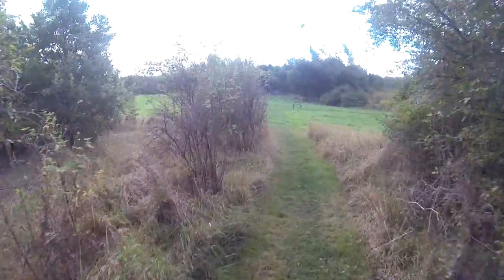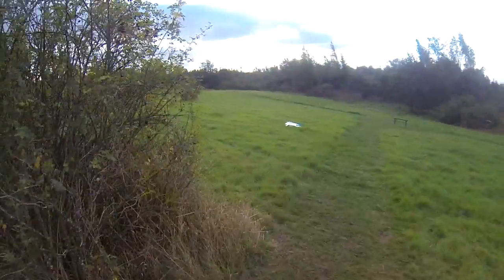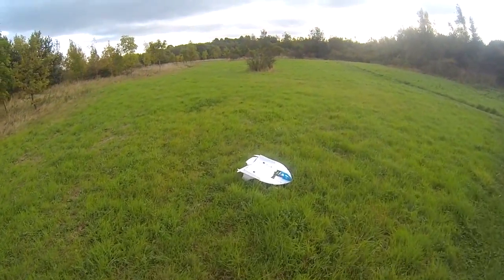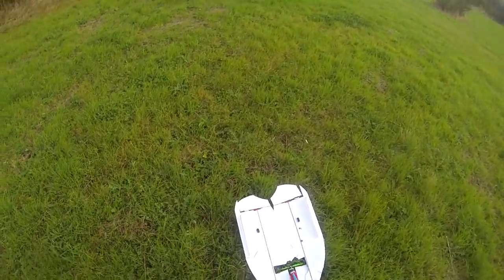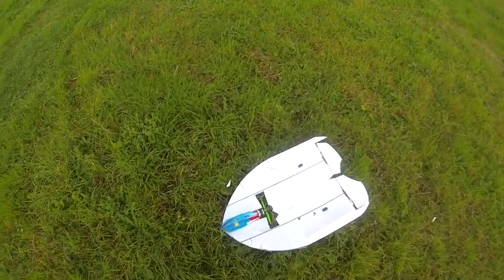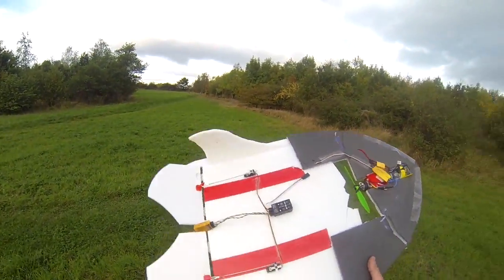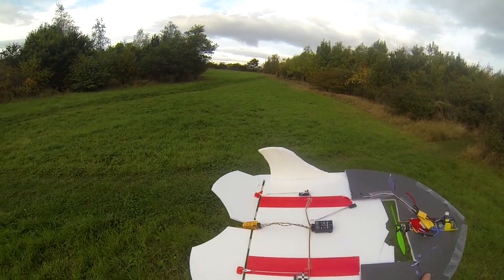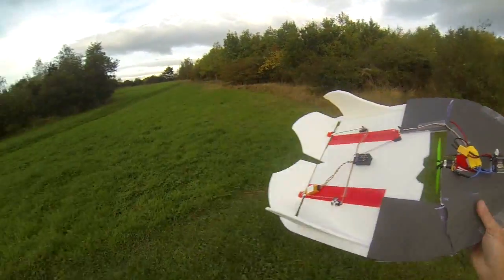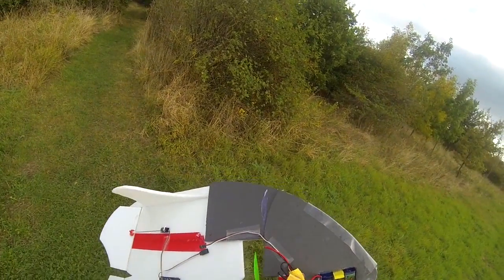I can't believe it — I found it! That is a long way. I've got the FY30A still on it, though I think that's shot. Look at that — it's ripped one of the battery solder joints out. No wonder I couldn't power it up to hear it.